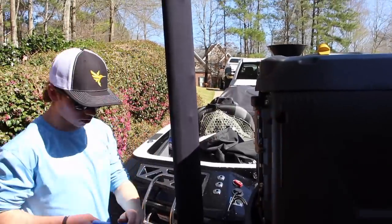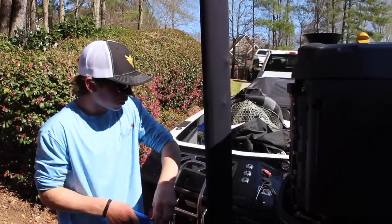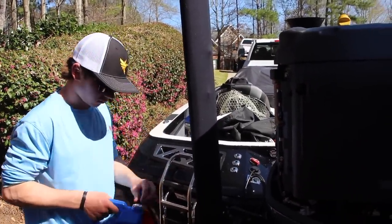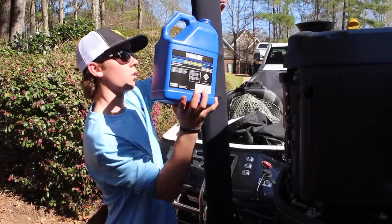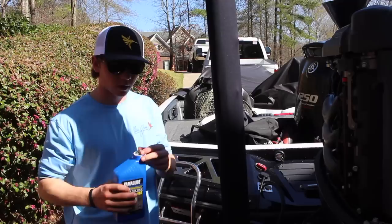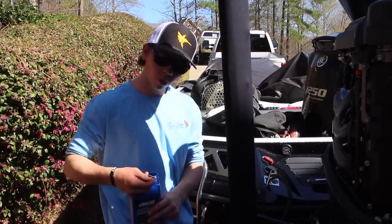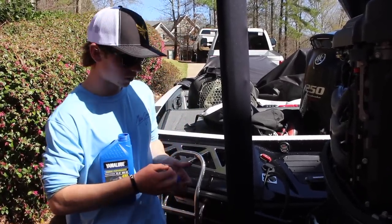I'm going to be using a funnel. We'll open this oil up and start pouring it in. Now we're on our last quart — we're going to leave just over a quarter left in here and then check the dipstick.